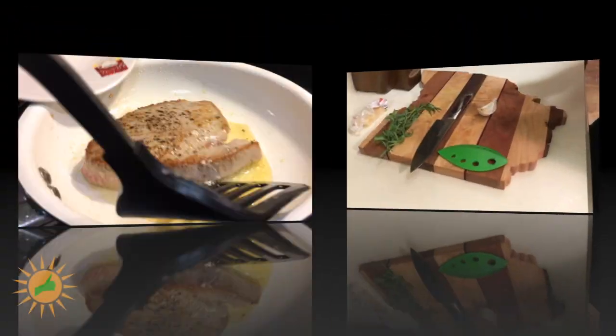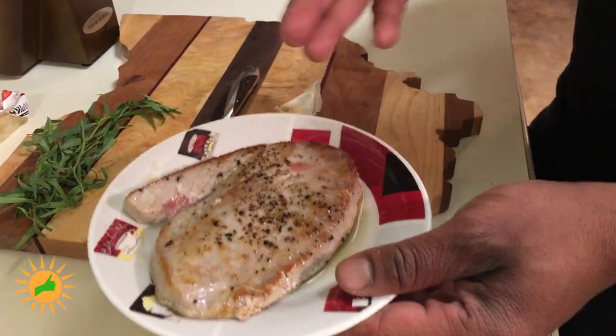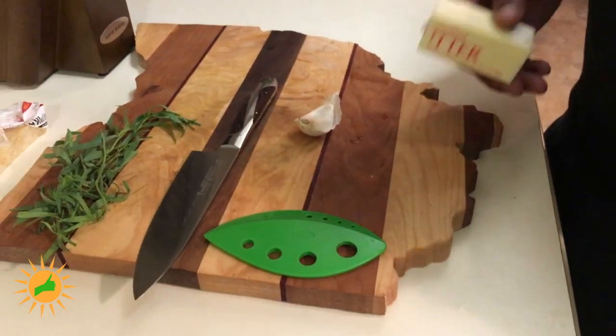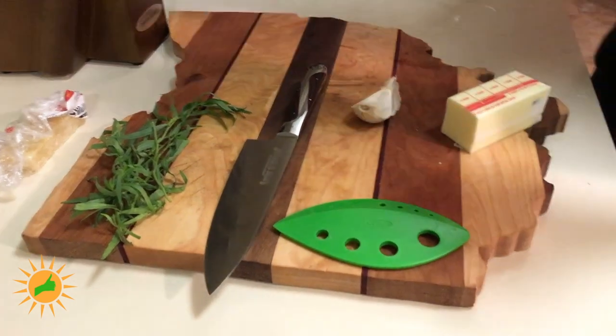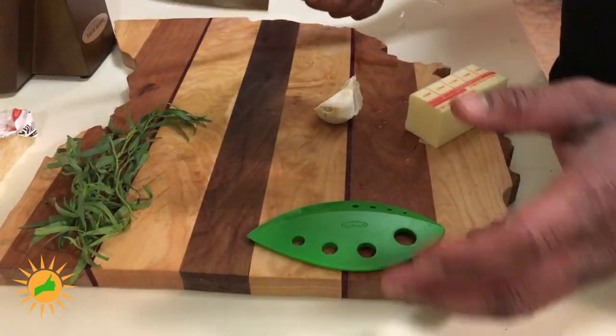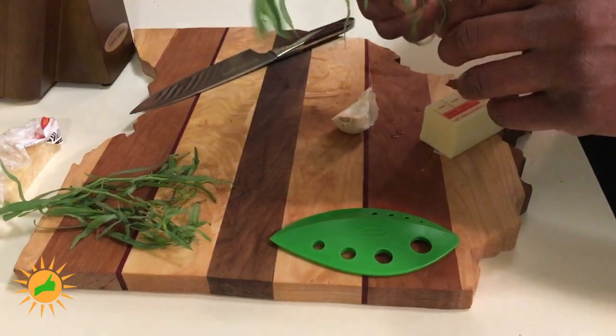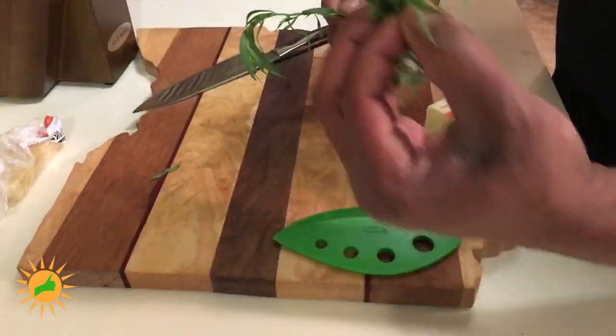I got my tuna already seared here. It's just chilling on the plate, resting. We'll go ahead and flake that down in a minute. The next thing I'm about to do — this is kind of the twist I'm doing on this — I'm actually about to do a simple little Alfredo sauce. I'm going to use a little bit of tarragon in my Alfredo sauce.